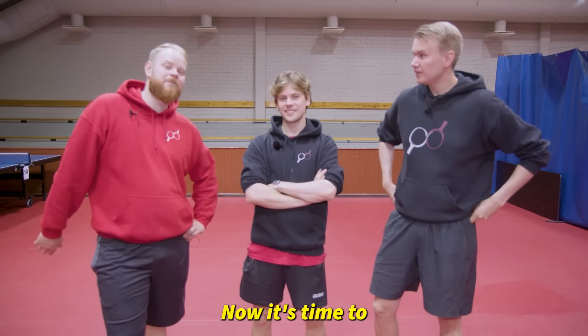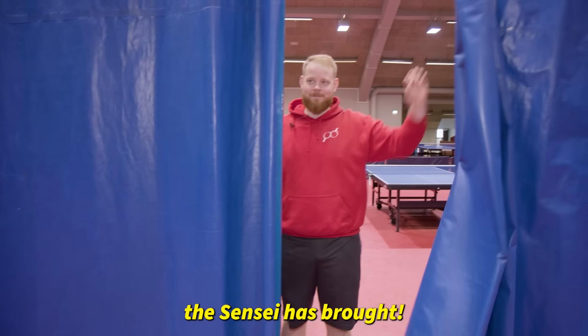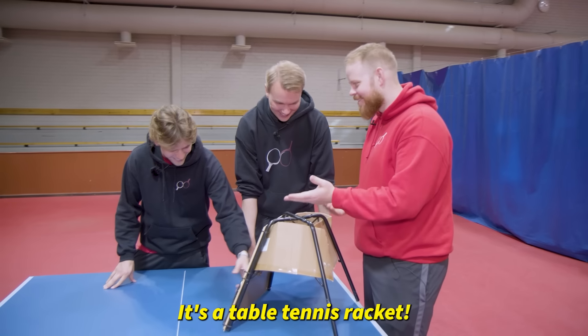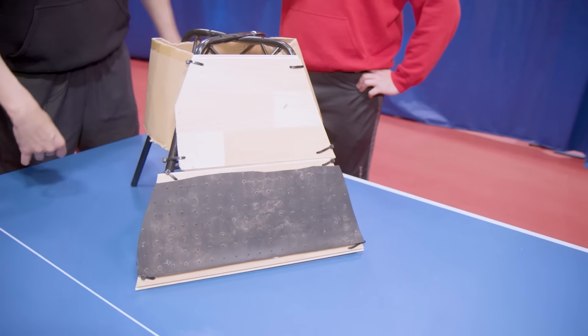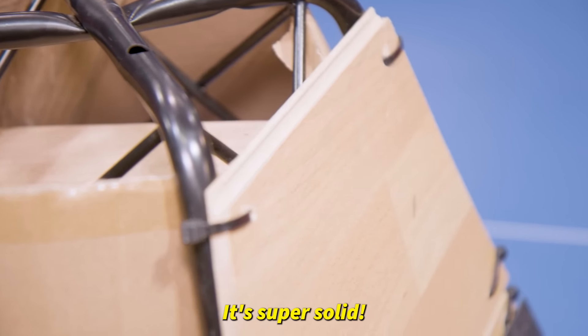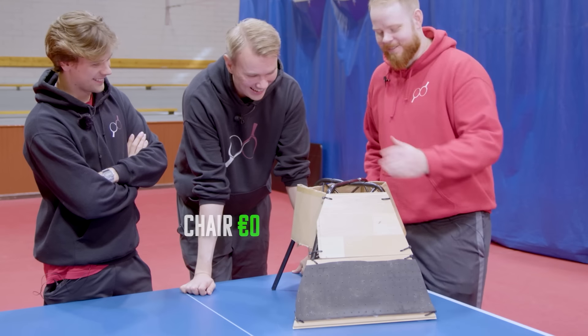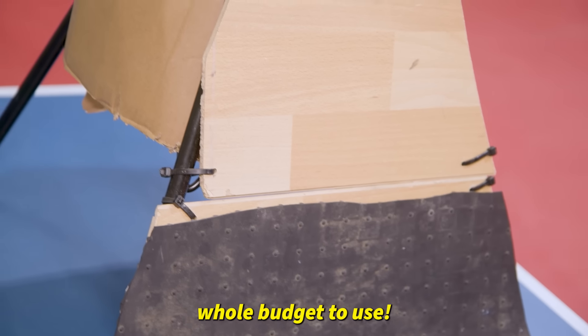Back to headquarters — now it's time to reveal the rackets. And this is my racket. That's a chair! It's a table tennis racket — it looks like it's from Robot Wars or something. Very good engineering. Super solid. How did you spend your budget of one euro? Rubber mat zero, laminate zero, chair zero, carpet zero. I still have my whole budget to use!